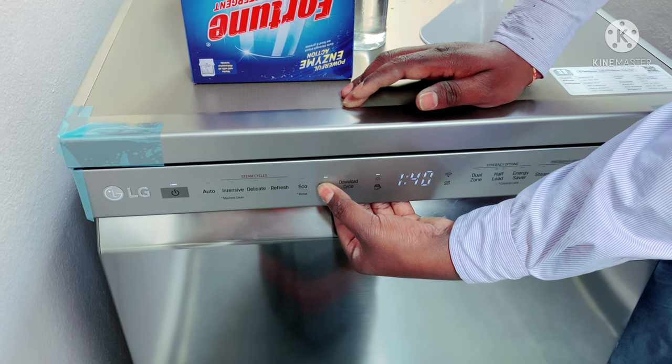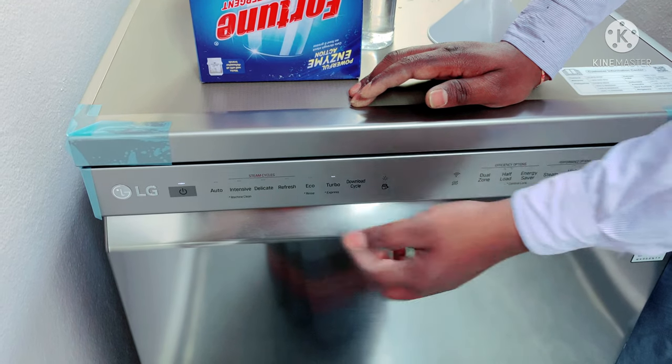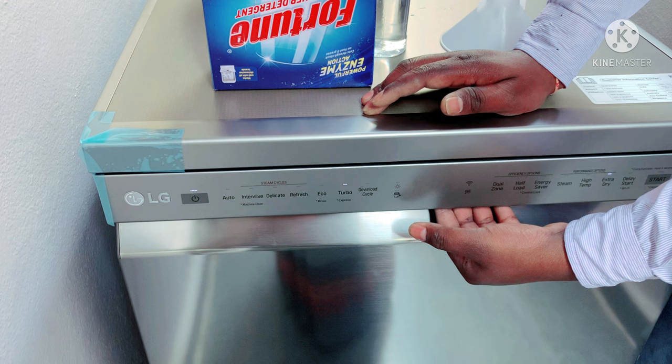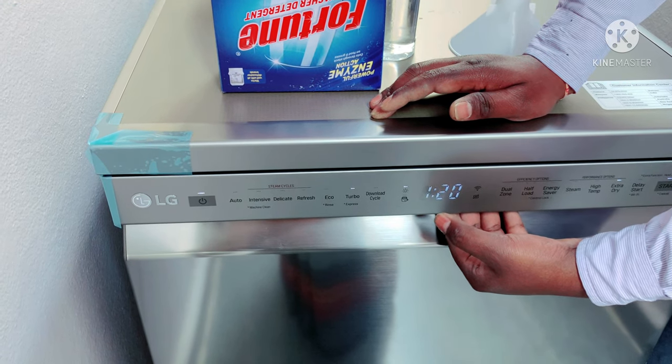If you need to use express wash, it can be done in less than 20 minutes.